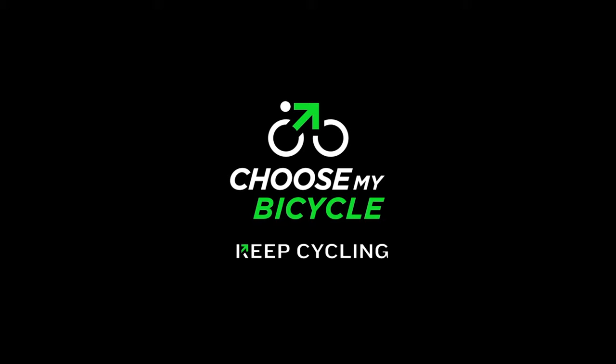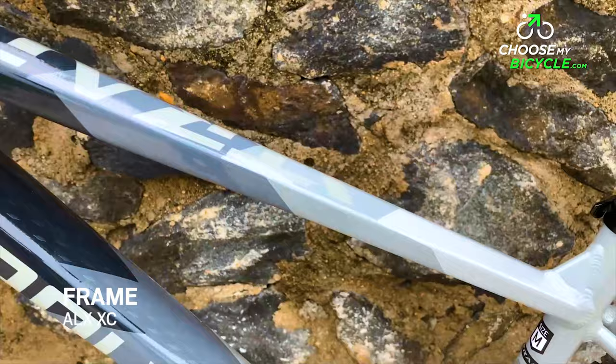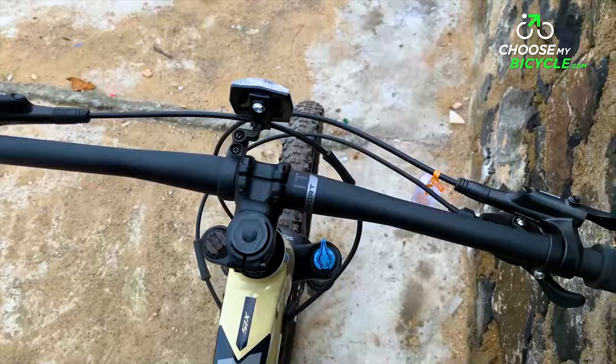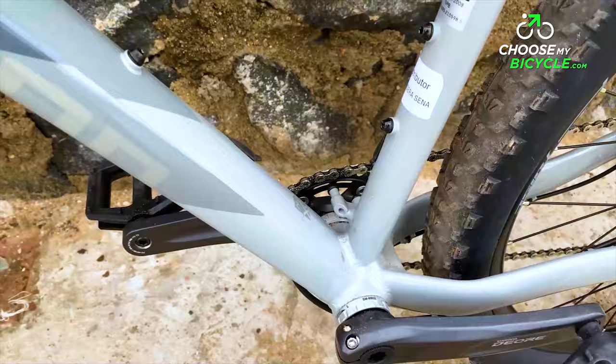The Xtrada is equipped with an ALX full alloy frame with a cross-country inspired geometry. The frame is built using hydroformed heat treatment technology which ensures the perfect balance of lightweight and strength is achieved.